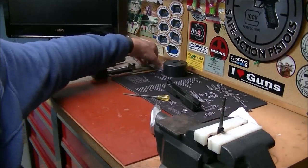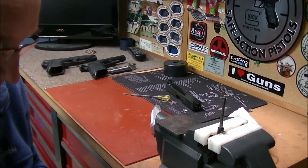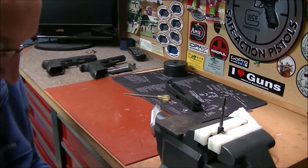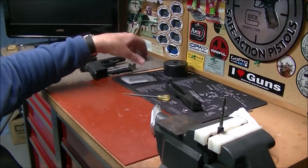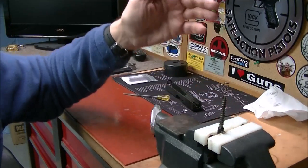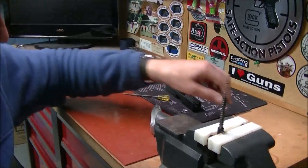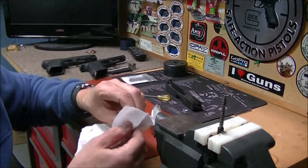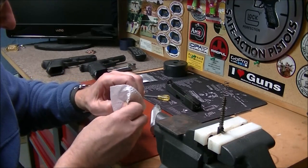We went and got hold of Wolf springs, and we got the striker spring in there. This is an extra-power one. It doesn't increase the pull dramatically — it's not like an extreme change. It just gives enough force to make sure the primers go off, and that's the whole idea behind this.